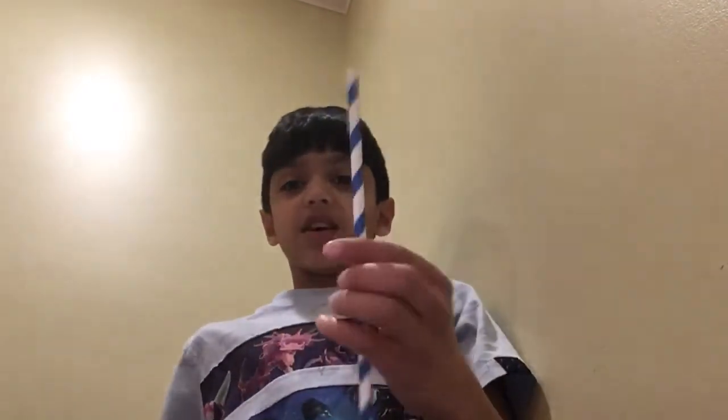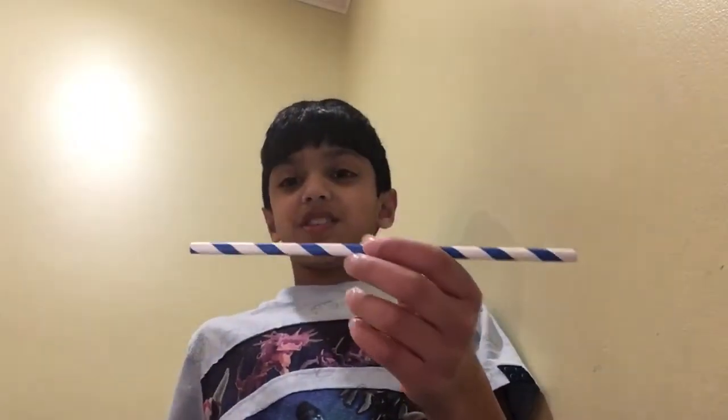If you have, subscribe to this video and give it a thumbs up. Anyway, yeah, that's actually literally it. Okay guys, bye!